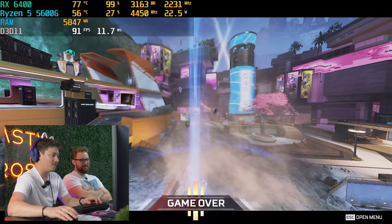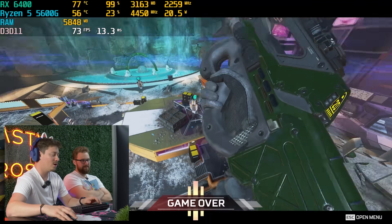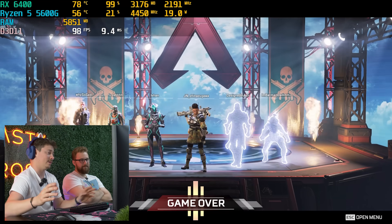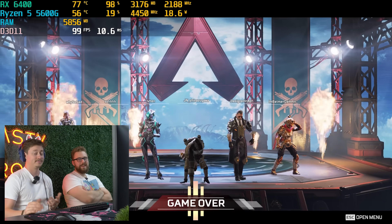This PC, actually, for the price is pretty impressive. It's definitely a weird pairing that doesn't really feel like it was meant to be, but it's not bad for the price. Let's move on to the next game.